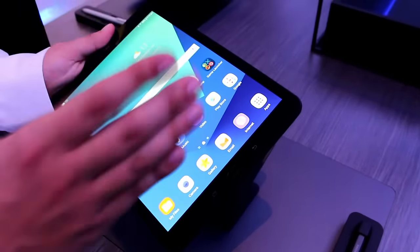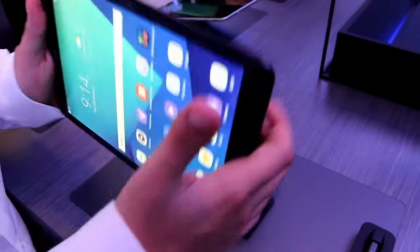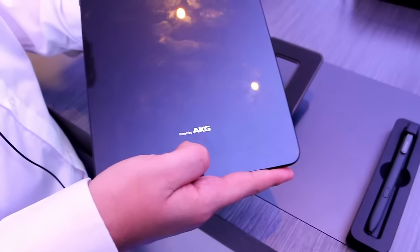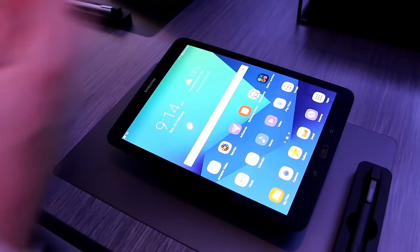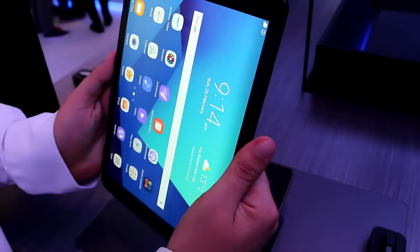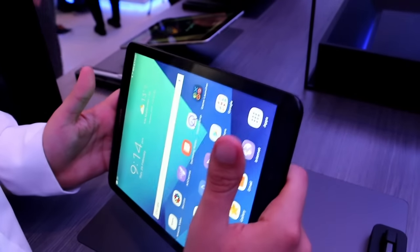Another thing that is really important: this tablet is working with AKG, and you have four speakers — one in every corner — all provided by AKG. These four speakers give you the stereo sensation when you're watching a video, and this stereo adapts depending on how you hold the tablet, so you can get the best result from the product.